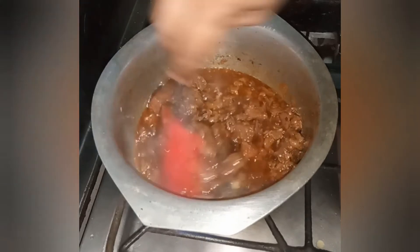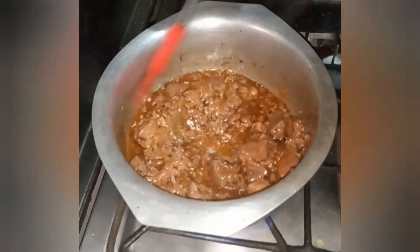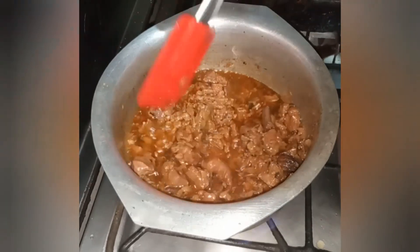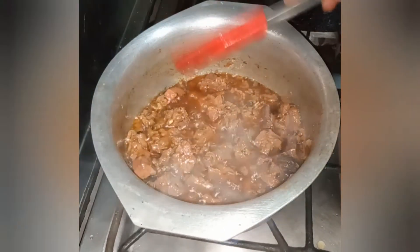I have 3 to 4 minutes more to cook it non-stop. The water has dried out well and it is ready now.